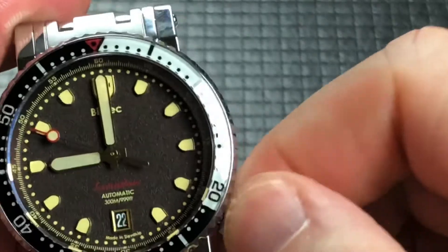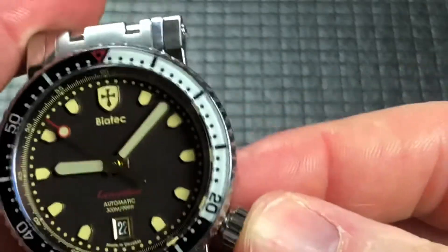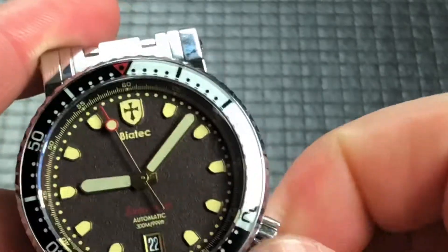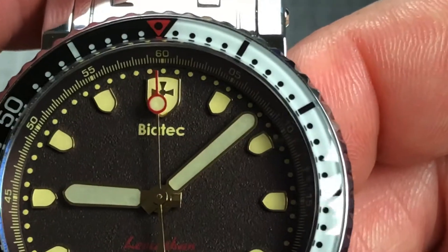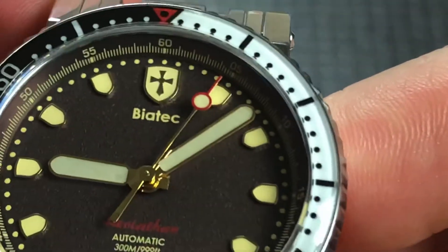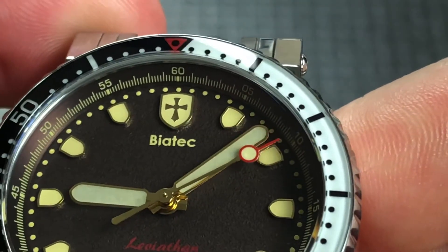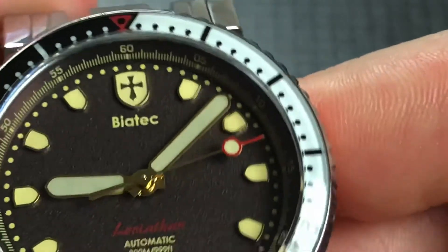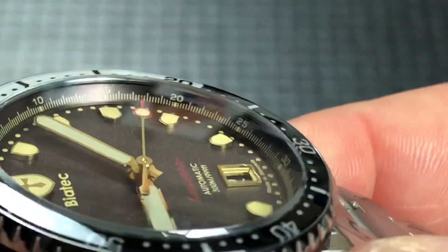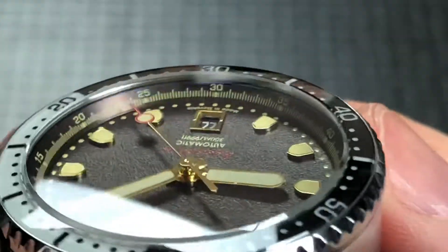Let me just move the hands a little bit so we can see that logo a little bit better at the 12 o'clock. So we've got the nice shield there at the 12 o'clock, which is fully loomed, and then you have little shields around for the hour markers. And then there is a minute track inside on the chapter ring. Just a really well-done watch, and the second hand really kind of hits all of them nicely.